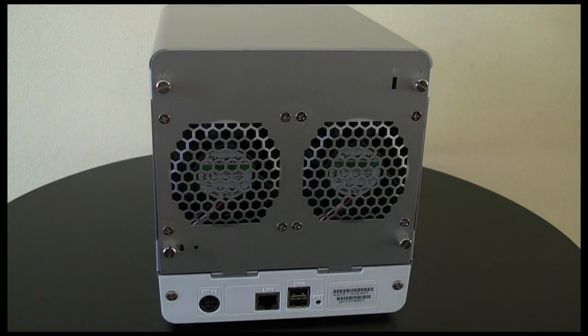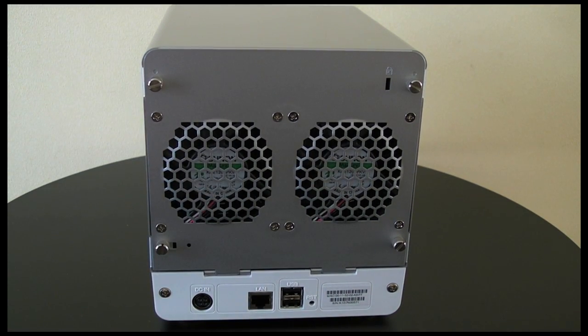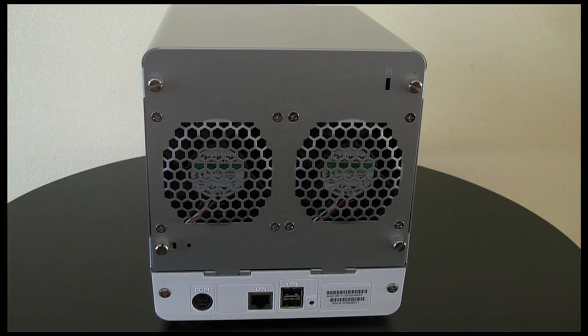Around the back of the unit, this is where we have got two fans for keeping the internal hard drives cool. Now this does take four hard drives so they've put two larger fans in here. They are noticeable.